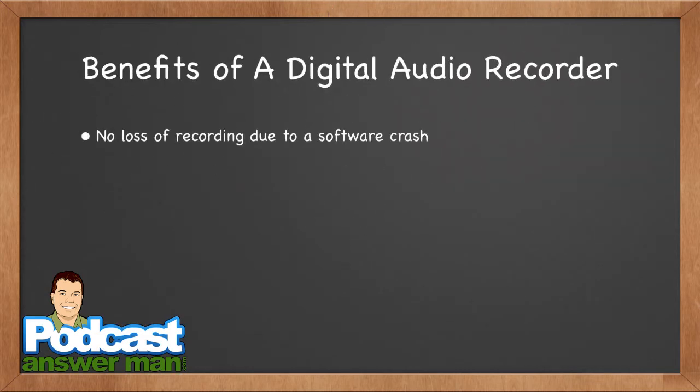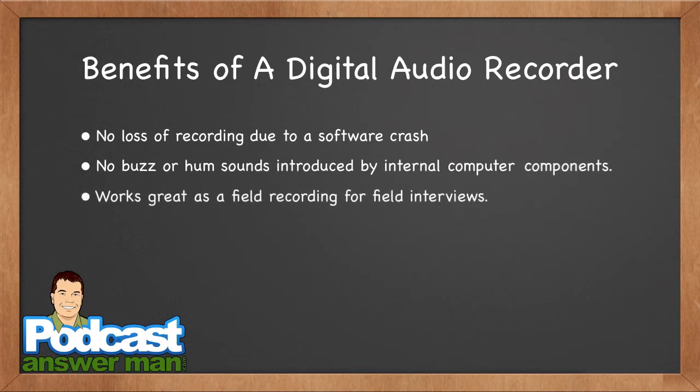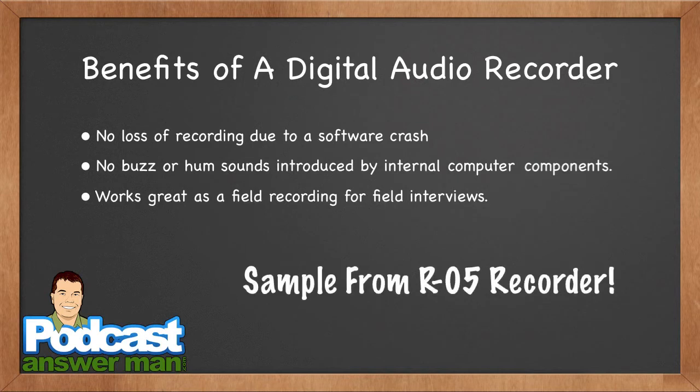Let's talk about the benefits of a digital audio recorder versus recording into a computer. First and foremost, there's no loss of recording due to software crashes. No buzz or hum sounds introduced by internal computer components. It works great as a field recorder for field interviews. I use them for something I call walk casts — here's a sample: 'Hello everybody and welcome back to another episode of Pursuing a Balanced Life, Cliff Ravenscraft here, episode 507... it's about six o'clock in the morning.'